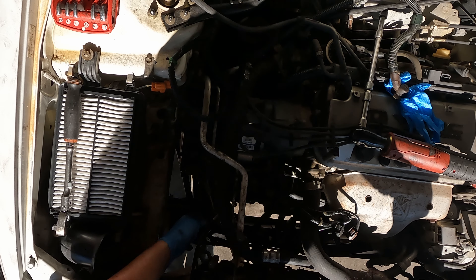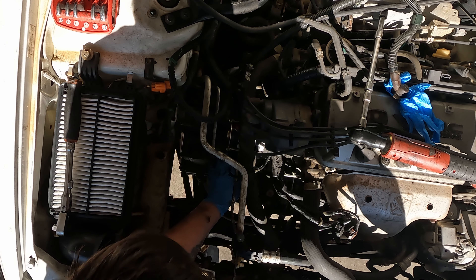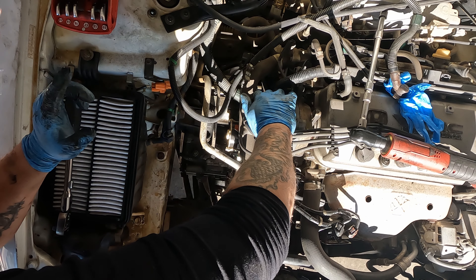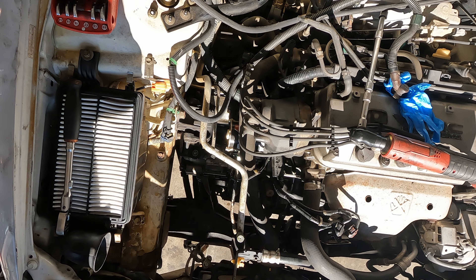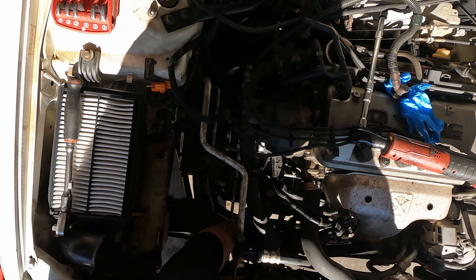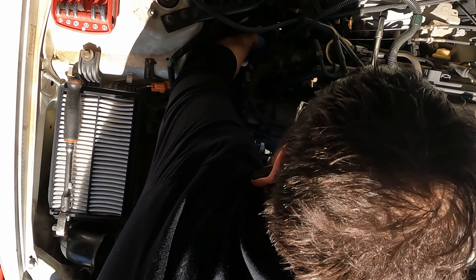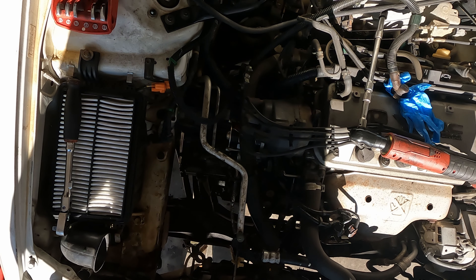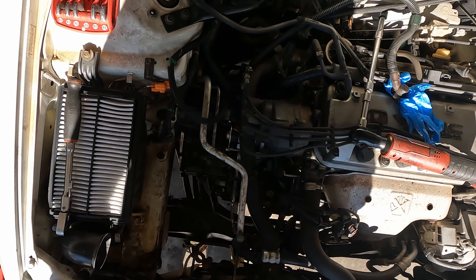Now we can start removing some of these bell housing bolts — they should all be 17s. You should have like two right here on the front. You're going to have five bell housing bolts to get on the top: two on the front, two on the very top, and then one that goes through from the engine side down on the back side of the engine. I'm going to take these out and then I'll come back and show you everything I've done so far.